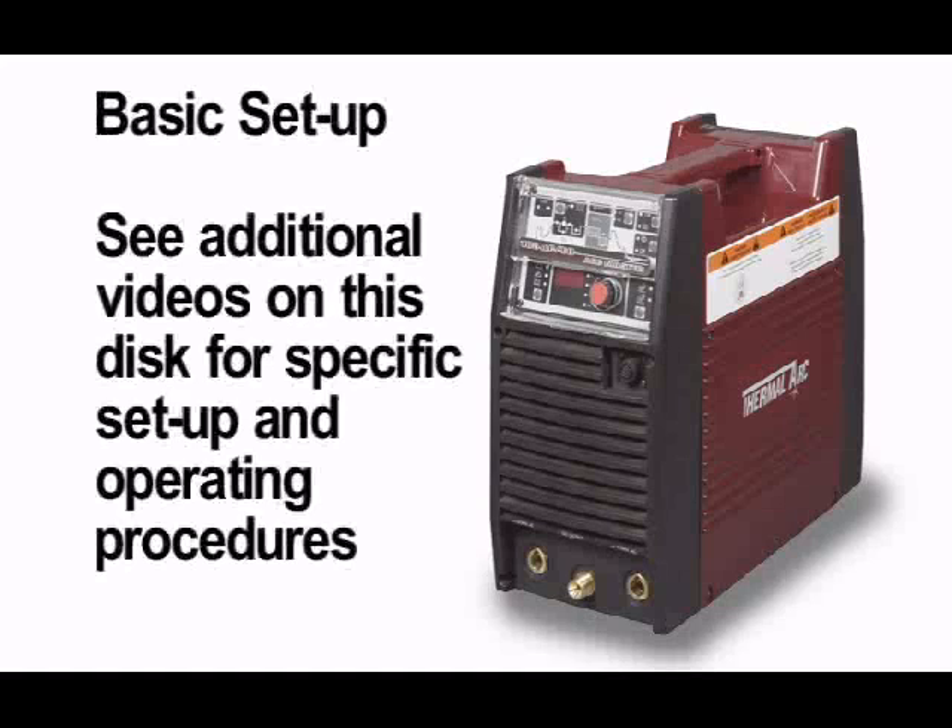This concludes the basic setup of the ArcMaster AC-DC welder power supply. For specific instructions on various weld modes and other ArcMaster functions, please refer to the appropriate video provided on this disc.